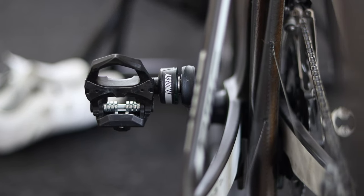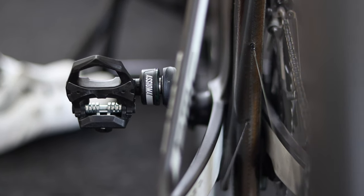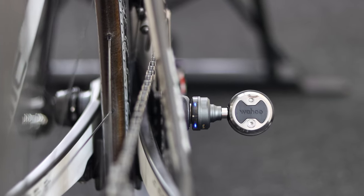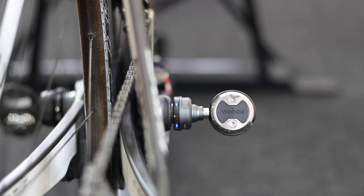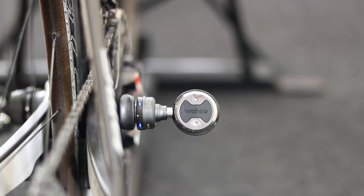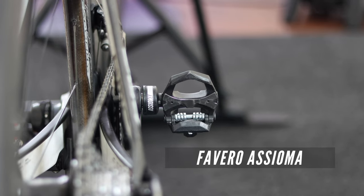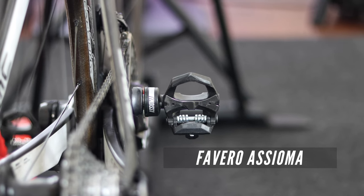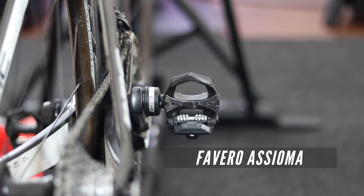This is the Favero Assioma power meter and this is the Wahoo PowerLink Zero power meter pedal. These are two power meter pedals with a similar pod design yet they are very different. The Favero Assioma is one of the most popular pedal-based power meters out there. I have been using mine for years and they have been my go-to power meter when testing smart bike trainers for power accuracy.